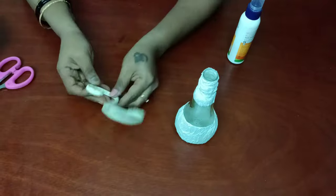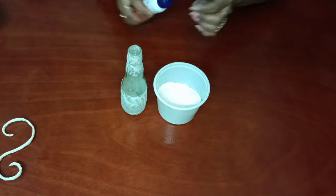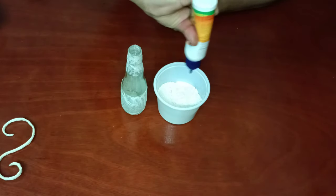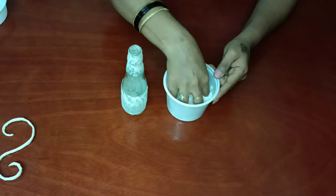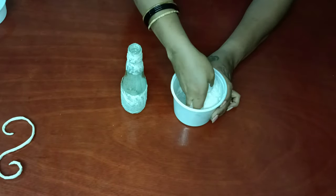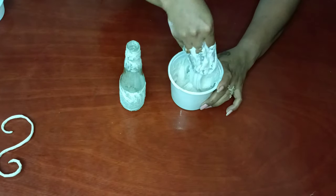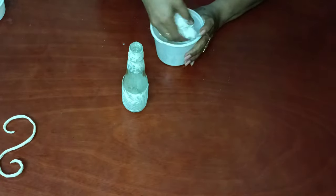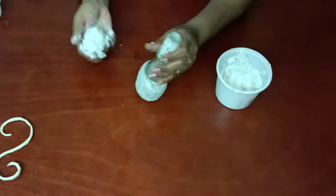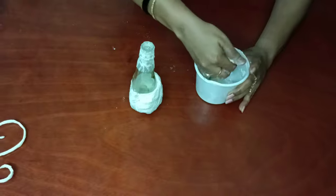We have to make this S-shape. Now we have to apply plaster of paris to get a round shape for the bottom portion. I'm mixing glue and water along with the plaster of paris and making it into a thick paste. I'm going to apply it to the bottom portion where we have to stick the tissue paper. Now I'm taking a larger quantity of plaster of paris, mixing it with water, and shaping it.